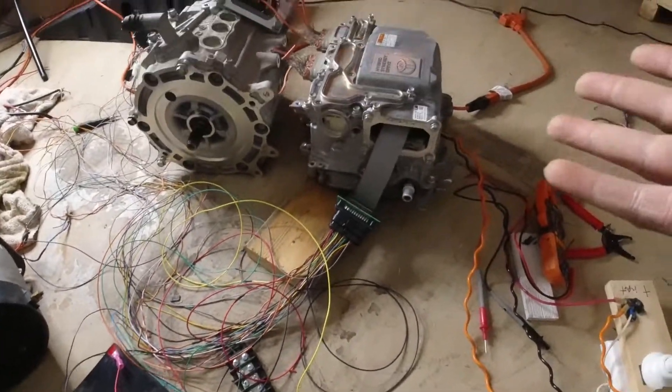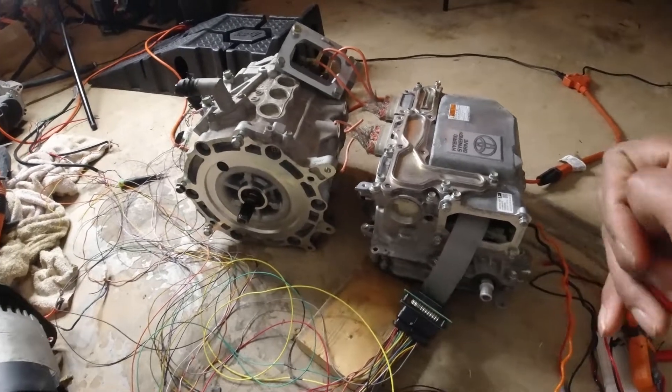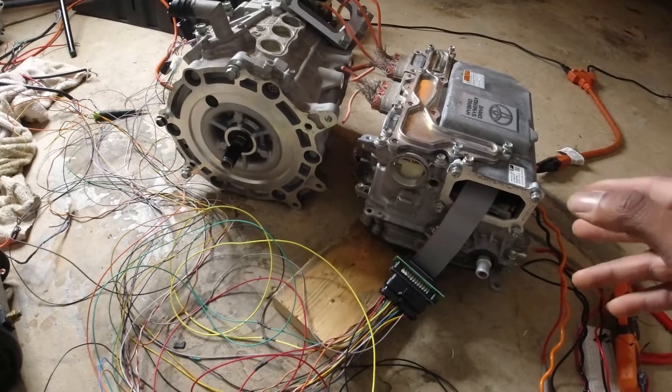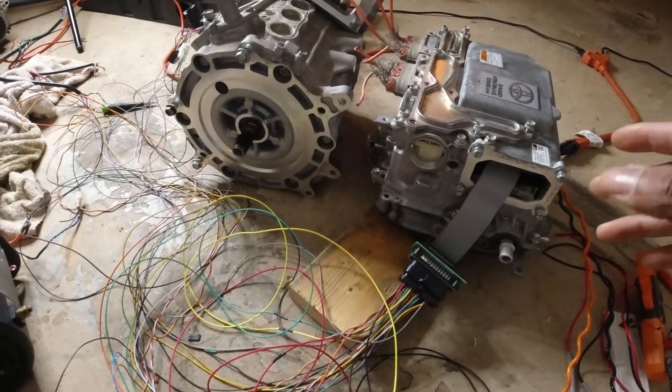This is such a compact solution, and what I really love about it is that it's not only an inverter — it's two inverters. It also has a DC-to-DC converter for my 12-volt battery on the system, and it also functions as a buck-boost converter that allows for battery charging.